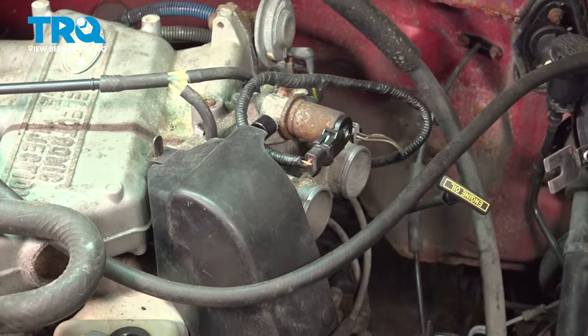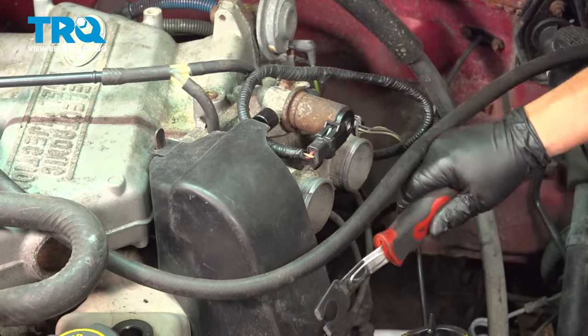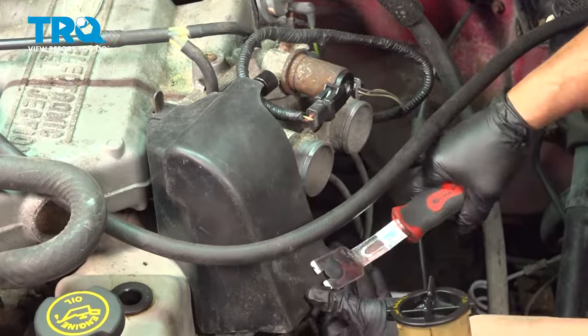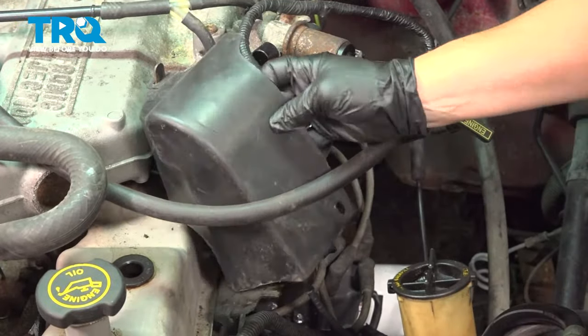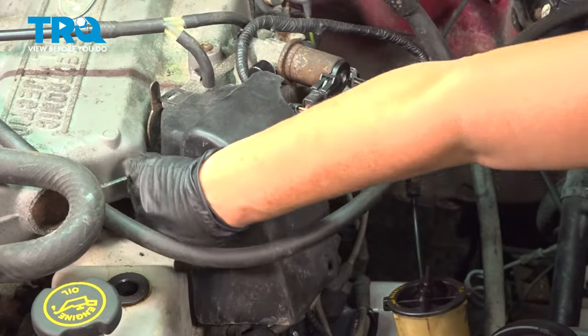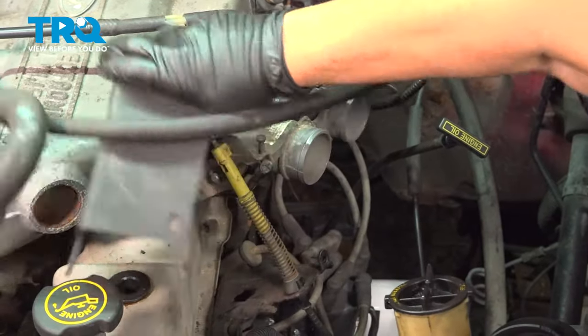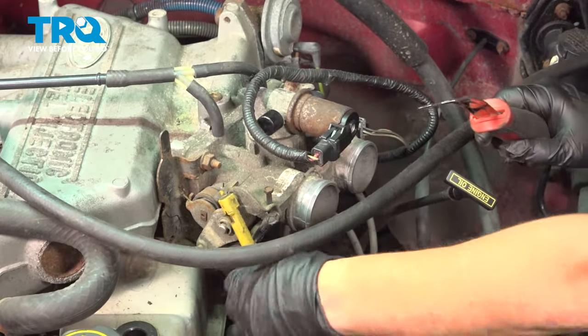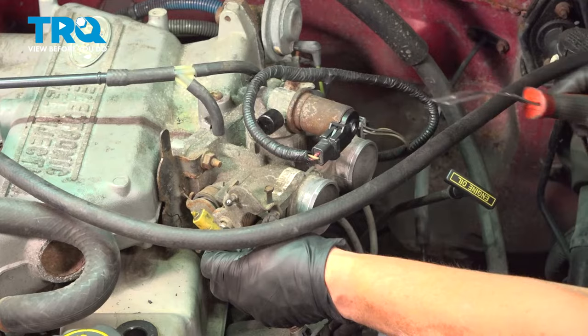Now we need to access the throttle body cable, so I'm going to take the plastic protective shield off with a body tool — just pop this little plastic pin out, grab the plastic cover, and pull it right up over that tab. Then I'll disconnect the throttle body cable from the throttle body using my body tool and push it out.